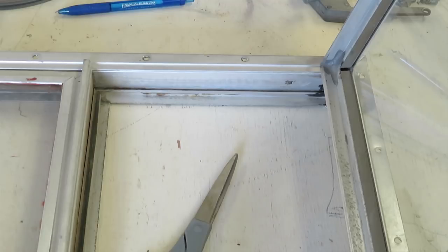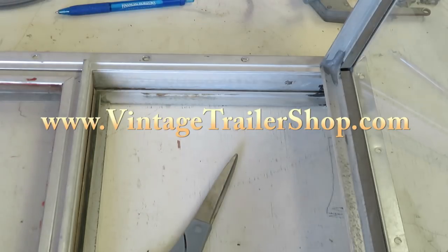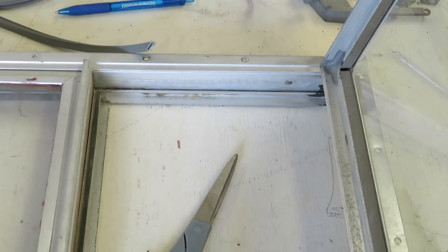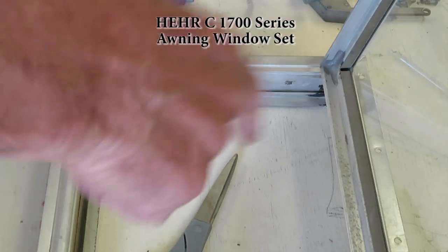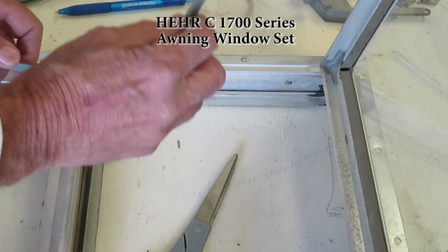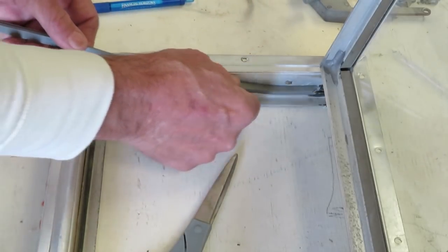Just a follow-up here on replacing the gaskets that I burned. Robert at Vintage Trailer Shop sent me the gaskets and, sure enough, just like always, his gaskets are perfect and they fit. There are two gaskets for this type of window — this is the 66 Super Shasta front window set — and the gaskets for these awning windows...